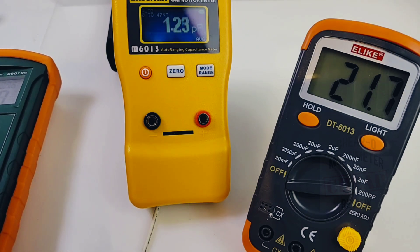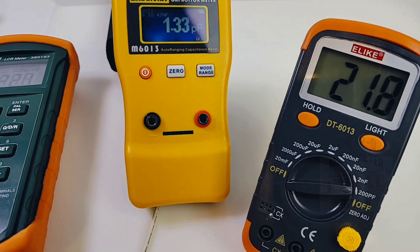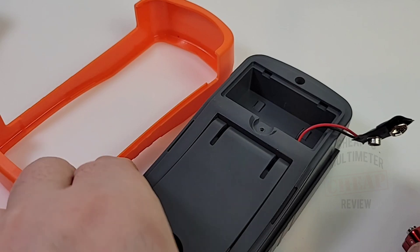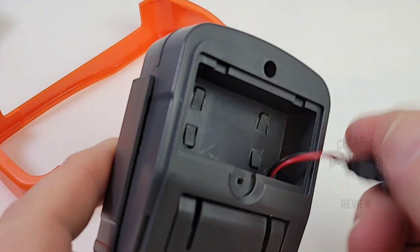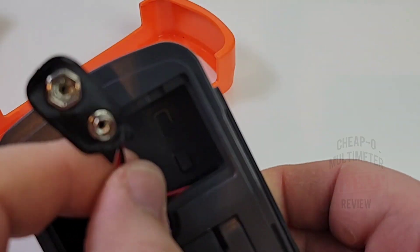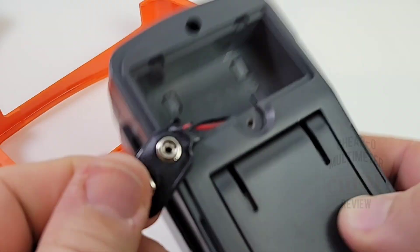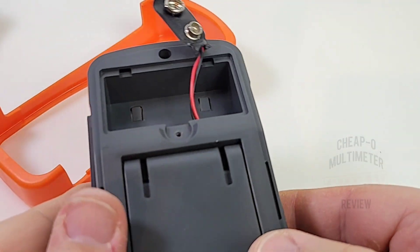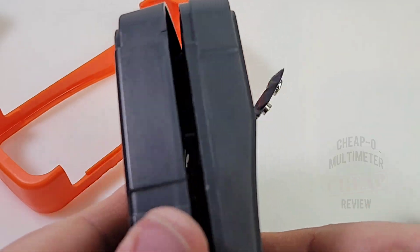All in all, this is a fairly robust instrument for capacitance measurement. Keep in mind it does not do ESR — it's strictly a capacitance meter. Looking inside, it's a 3.5-digit, 2000-count capacitance meter with dual-slope integration. It uses a 9V battery connector, which may not be ideal, but you shouldn't need to replace it too often. It runs on three Phillips-head-accessible batteries.